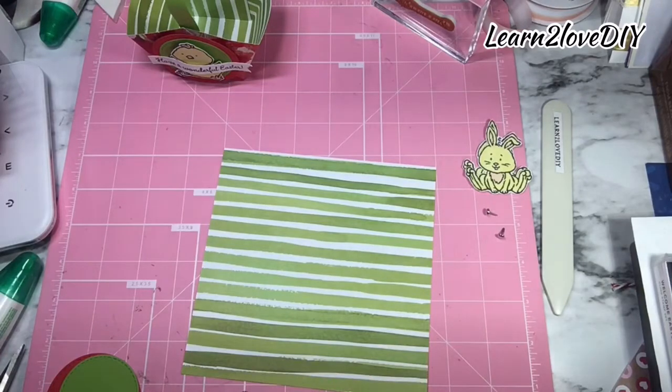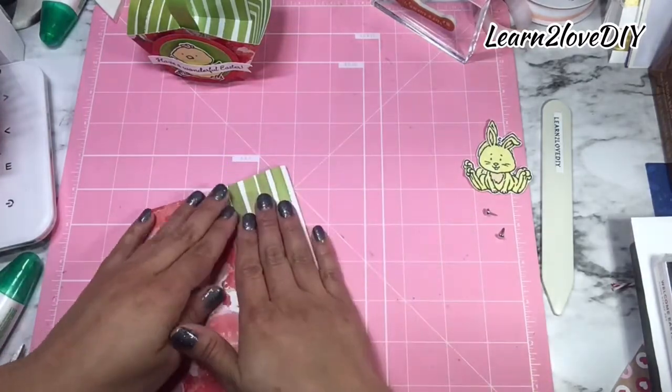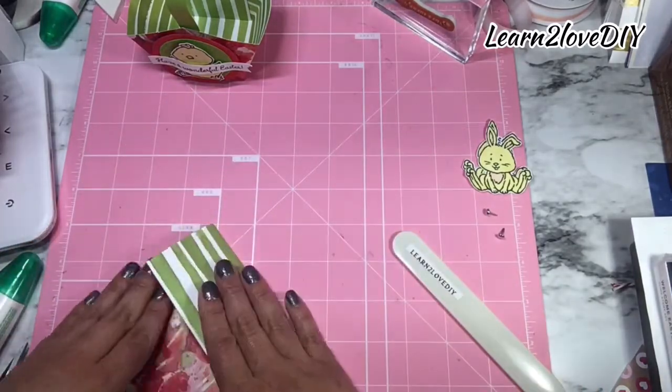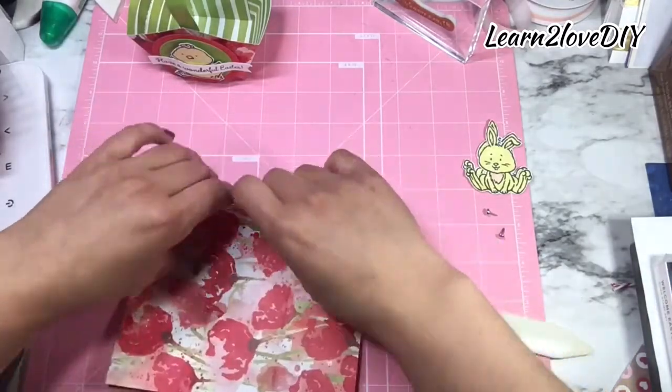Let's go ahead and start with the basket itself. I'm going to be burnishing on the score lines very lightly, and then doing the same for all of them.